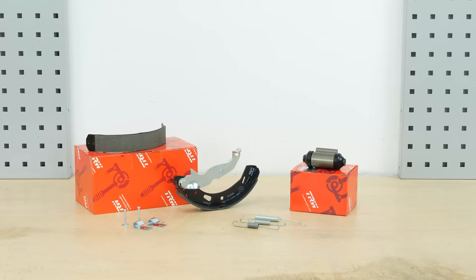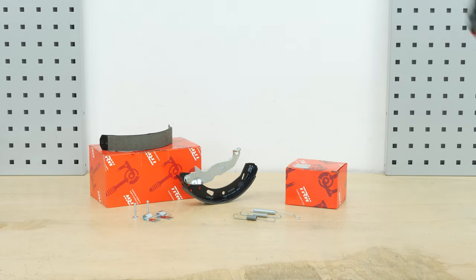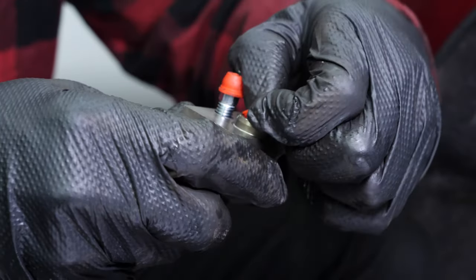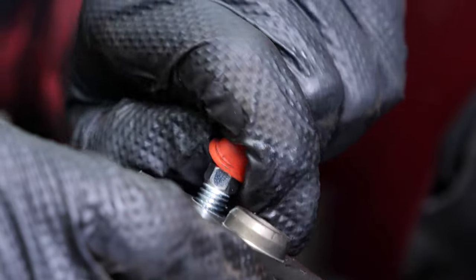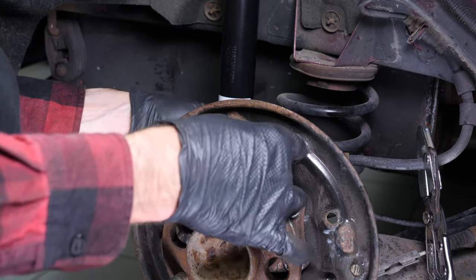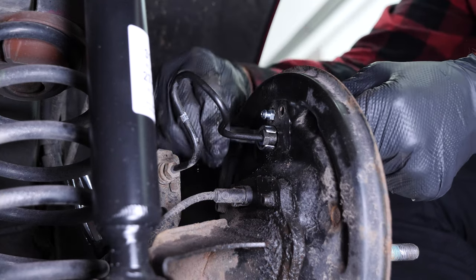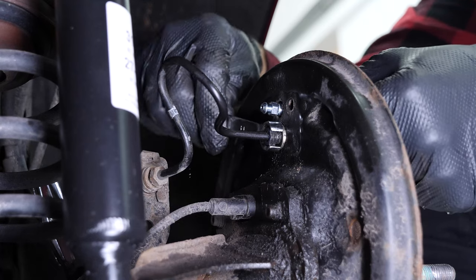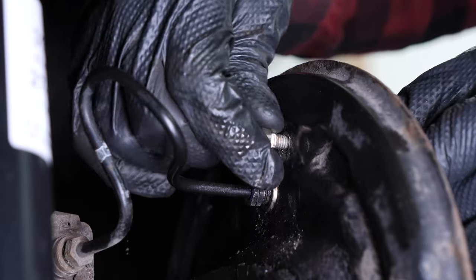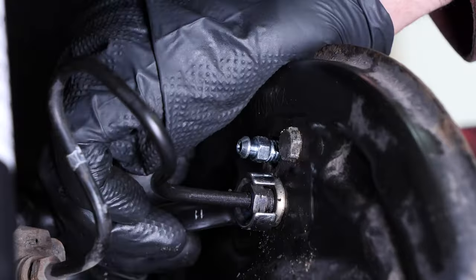All parts used in this tutorial are supplied by our trusted partners, who also help us create as many video tutorials as possible. Check them out in the description below. You will find the TRW parts and products used in the video through the link in the description. Take the new cylinder supplied with the drum brake kit. Remove the caps. You can now put it on. Put the brake hose in place and roughly screw it back on. Then tighten the support bolt completely to make it easier to tighten the brake hose. Finish tightening the brake hose.